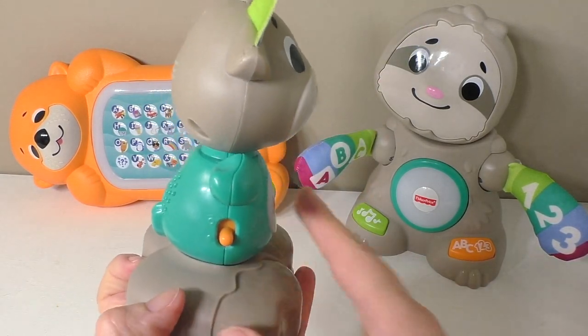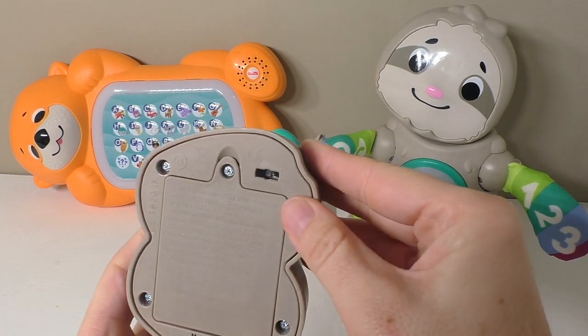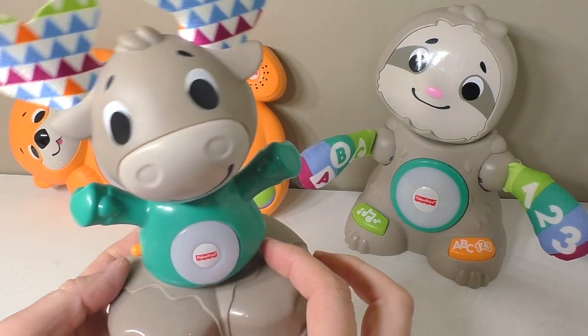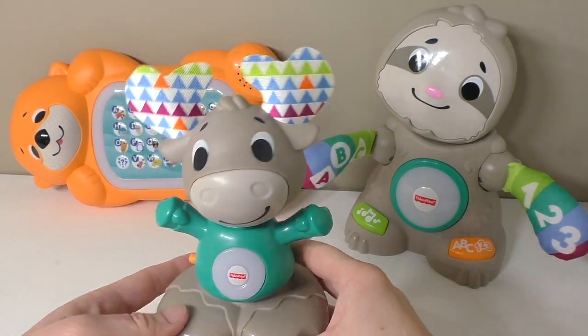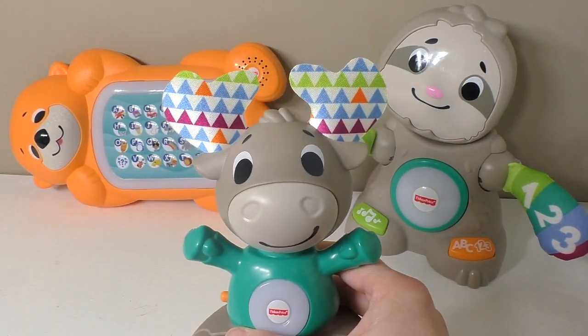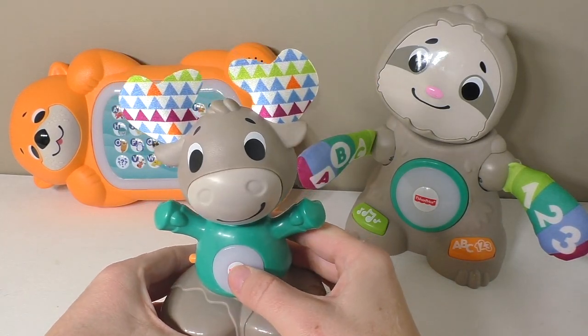On the side here we've got the two buttons to control how loud he is, and on the bottom, when you unclip him from the box, that will turn him from try-me mode into actual play mode. If I start him up, you'll notice that these guys will kind of talk as he asks questions or they'll join in. It's such a fun system that they've created.